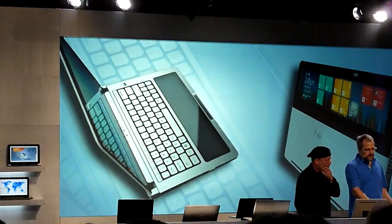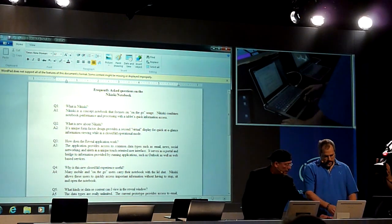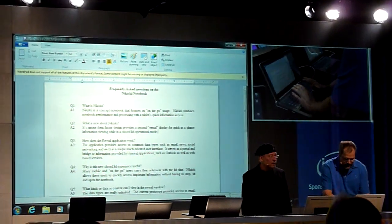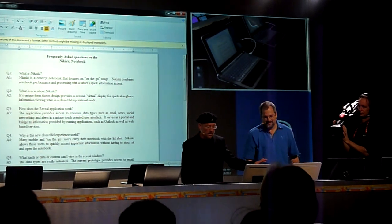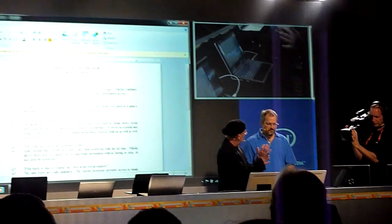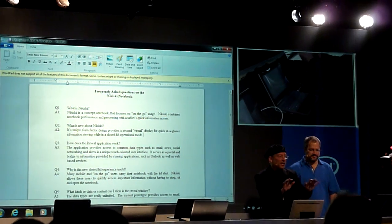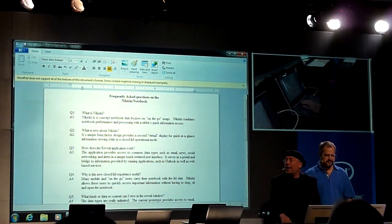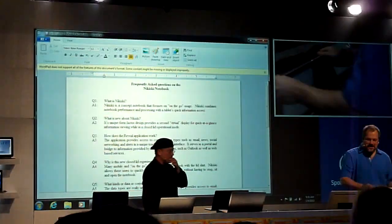The Nikiski prototype is here in clamshell mode. You can see I have a cursor I'm controlling — you move the mouse by touching the pad in the center. However, when you put your palms down as if typing, it is not picked up. When you touch it with a finger, the mouse moves, but when you place your palm on the touchpad, it identifies that it's a palm and ignores all movement — your mouse will not move.